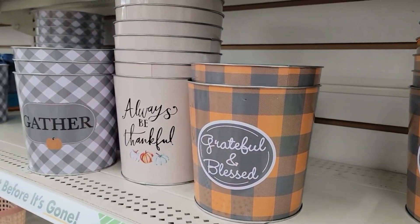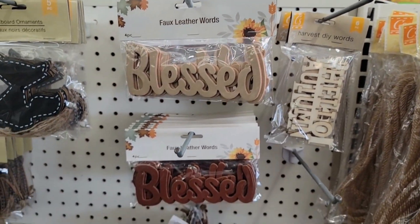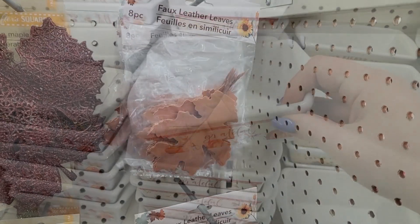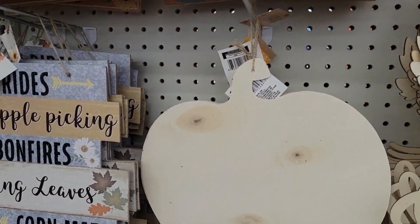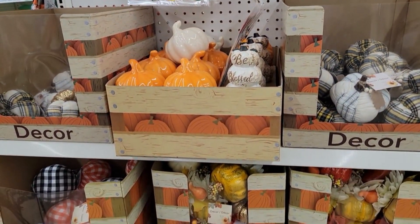Dollar Tree has been rolling out some of their fall decorations and fall crafting items. I've put together some of my favorite fall DIYs all in one video to give you a lot of inspiration and ideas. I hope it gets you excited to start decorating for fall — I know I'm excited — so let's get started.